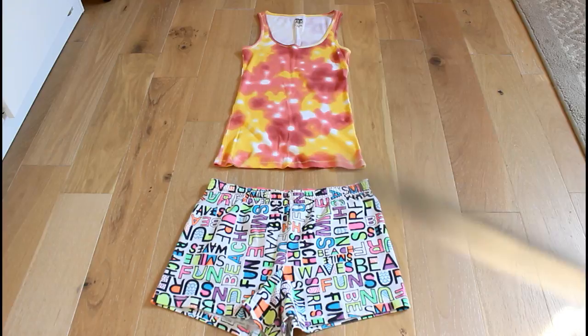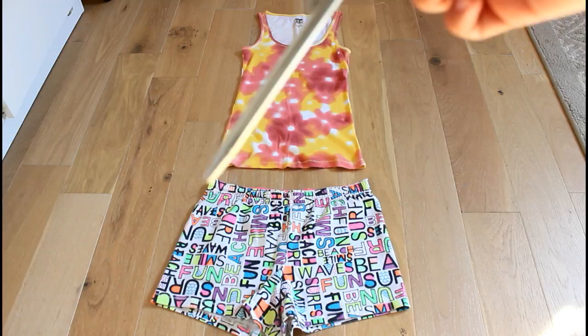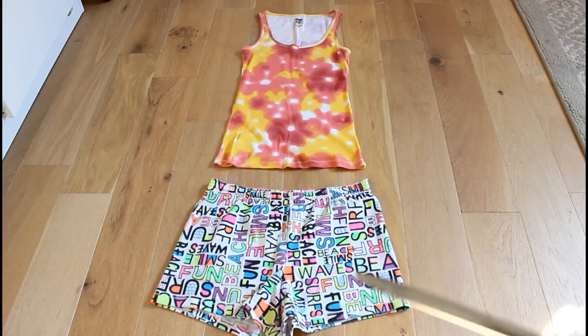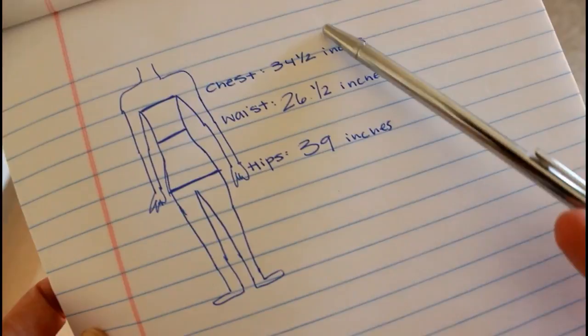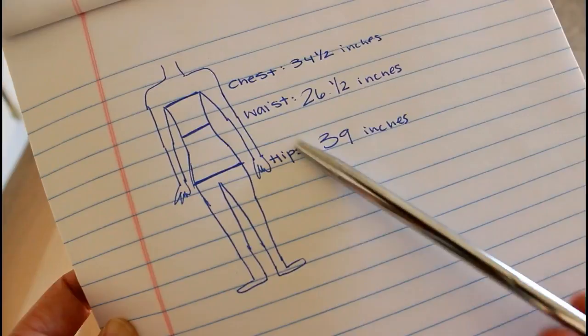The first two items you need are a shirt and some shorts. These are very comfortable shorts and they have elastic along the waistband. This shirt is going to become a crop top. We're going to use these two pieces to replicate and make a matching crop top and some high-waisted shorts. We're going to start with the measurements — make sure you have a measuring tape and measure your chest, waist, and hips. My chest is 34.5 inches, waist is 26.5 inches, and hips are 39 inches. Make sure to add half an inch since we are going to be sewing.